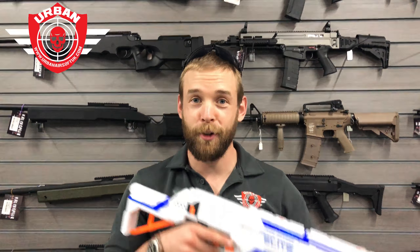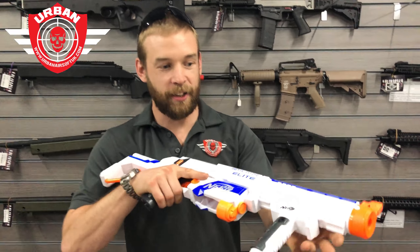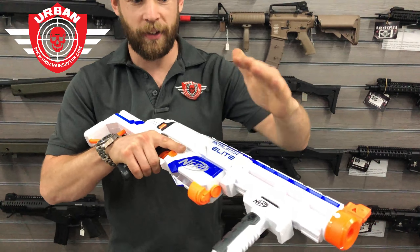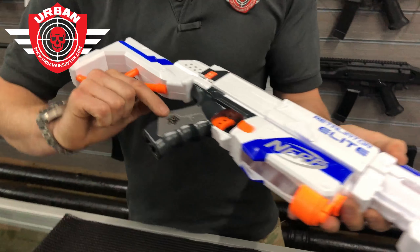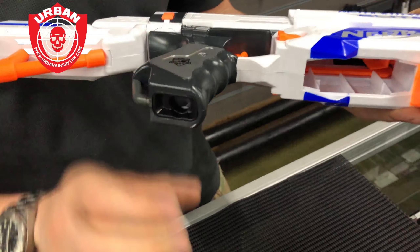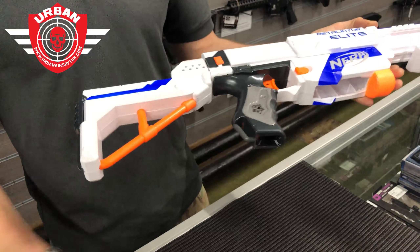Josh Hodkin from Wakefield sent us a message asking to see the Nerf Retaliator — so just for you Josh, here we are. It's a nice sturdy rifle. It comes with the foregrip, you've got the outer barrel here at the front, a nice solid pistol grip, and a wonderful trigger action.